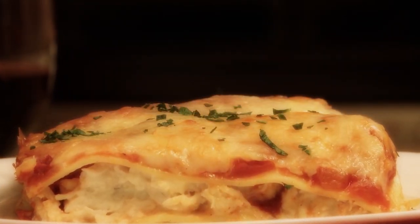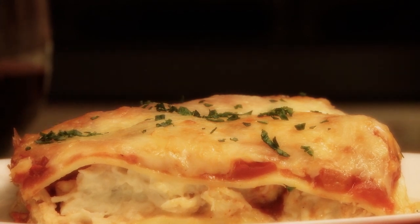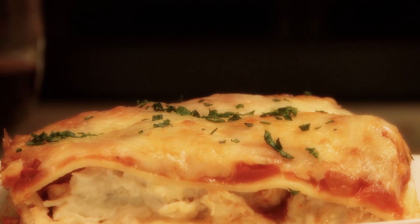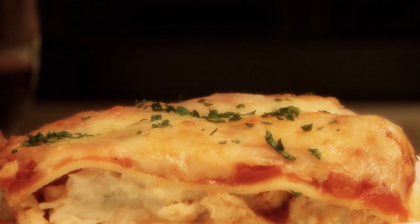All Recipes member Caroline shares her recipe for creamy chicken lasagna, saying this is an unusual but fantastic combination — everyone who tastes it raves. Let's begin and put a large pot of water on to boil and salt it liberally.